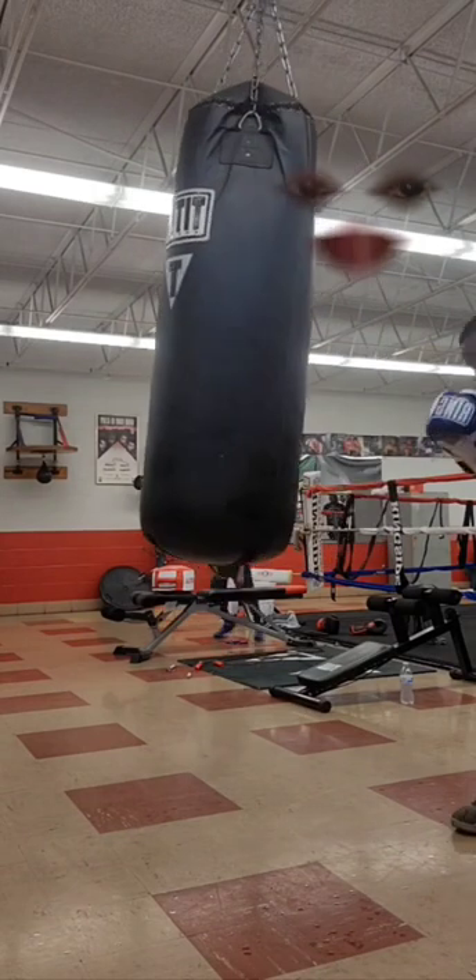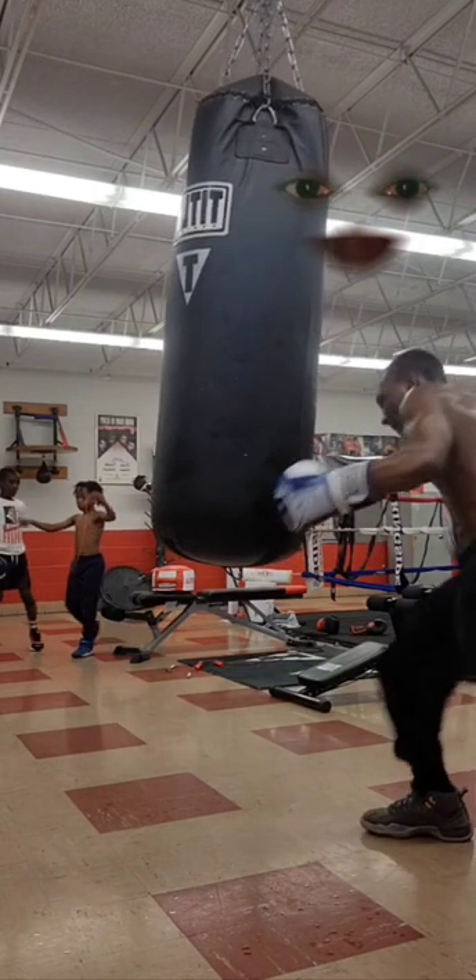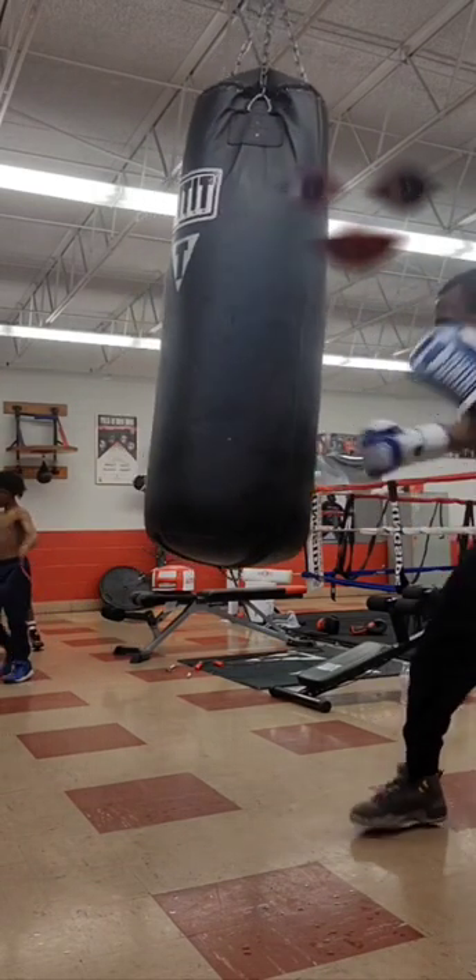Now we're doing this off of a combo — we're still getting the feint in. Combo, combo — this is mid-combo, we're using that feint. Feint, bop.